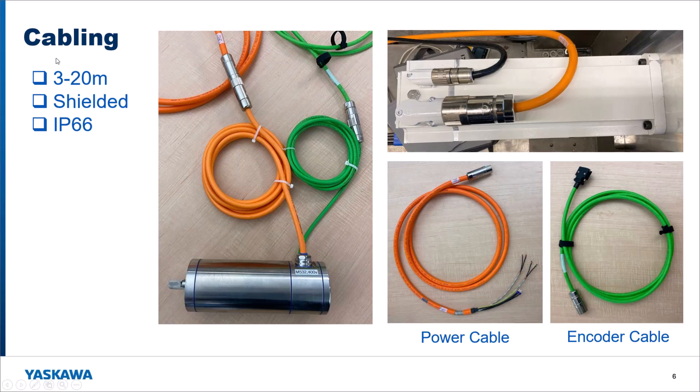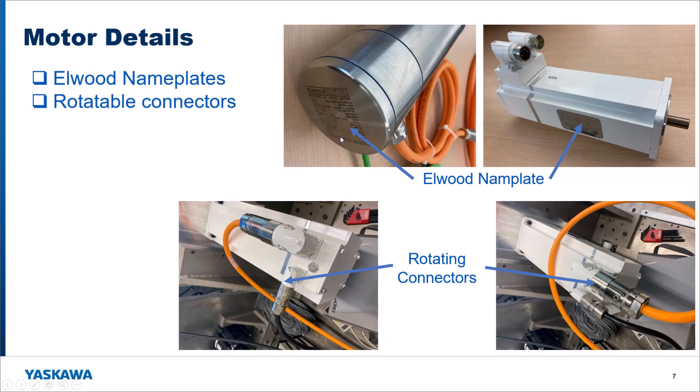These motors are manufactured by Elwood Corporation and will have the Elwood nameplate on them. We are buying and reselling these motors — these are not Yaskawa motors — but we have done a considerable amount of testing with these motors along with the Sigma 7 amplifiers and have already integrated them into a number of applications in our pre-launch phase. On the white painted food grade motors, the connectors are rotatable so you can orient them any way you want. The stainless connectors come out perpendicular to the motor.